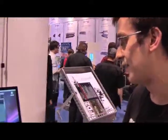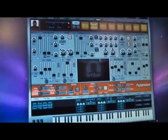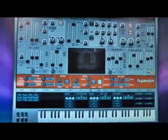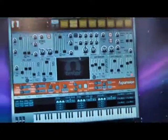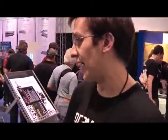We have Amber, which is a string machine. This is the first time that a string machine along the lines of the Omni, the Solina, the Quadra, the Paraphonic 505 — it's the first time that kind of machine has ever been accurately done in software.